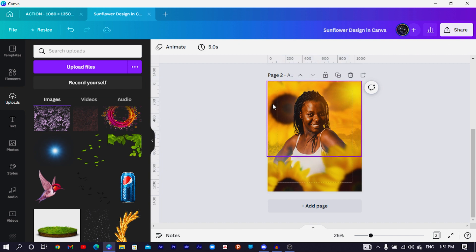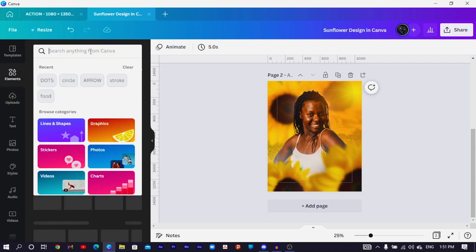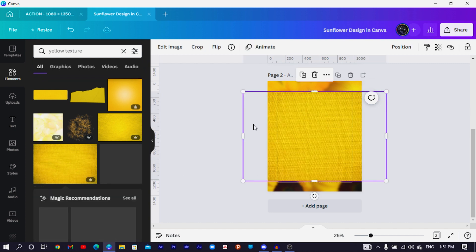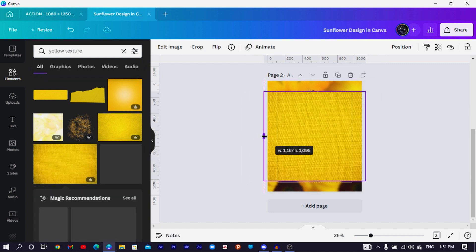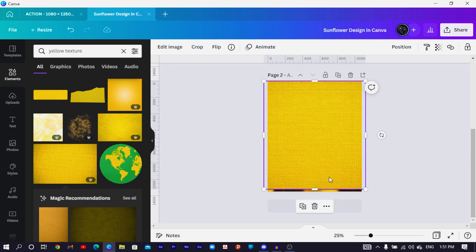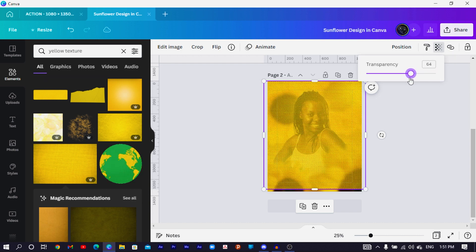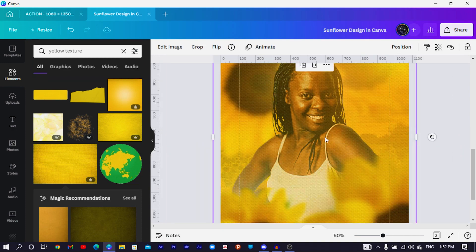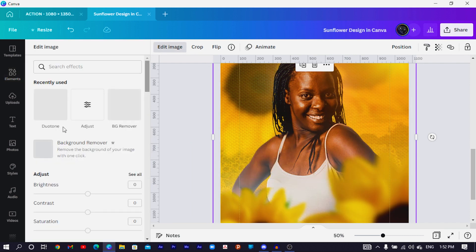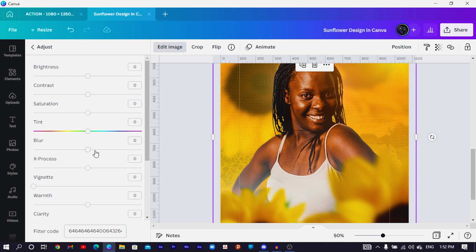Now we want to add some texture to our design. Come to Elements and search for 'yellow texture' — find this particular one. Crop it a little bit and make sure it doesn't cover the entire canvas or it will replace your background image. Come to Transparency and reduce it to around 26. Send the texture to the back, then come to Edit Image, go to Adjust, and decrease the blurriness to make the texture more defined.